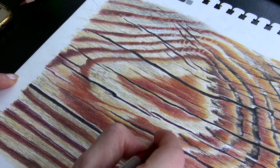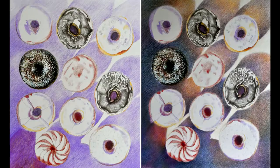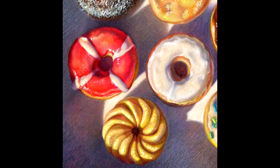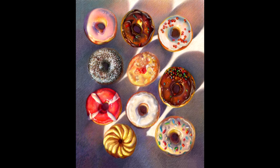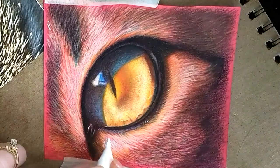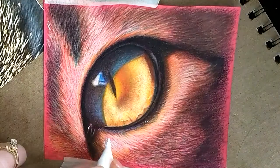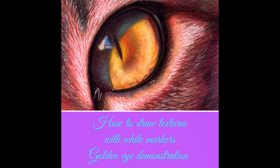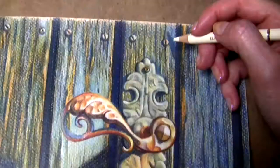In lesson 16, our final lesson, I'll conclude with how to draw various textures using lifting out methods, markers, and a lot more, and I complete a step-by-step demonstration drawing donuts. As a bonus, in lesson 17 you'll study how to draw textures with white markers, and I complete a step-by-step demonstration drawing a golden eye of a cat. In lesson 18 you'll see how to draw wood and metal incorporating a paper's texture — also a step-by-step video demonstration.